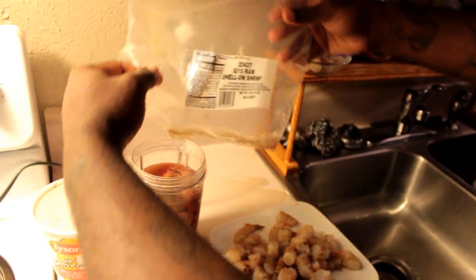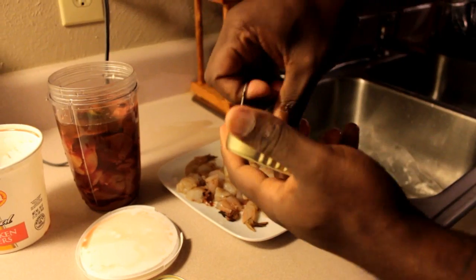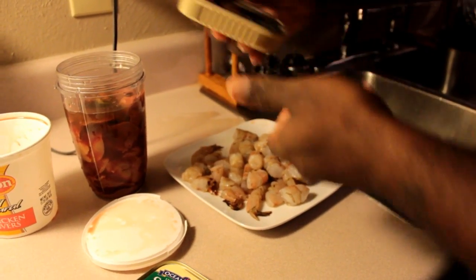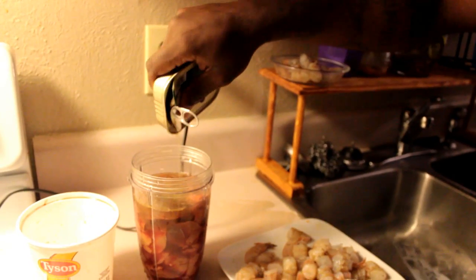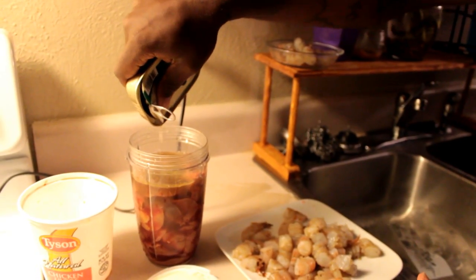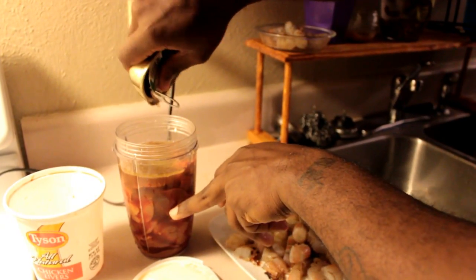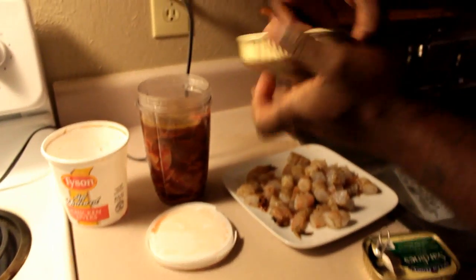Now open up the sardines. I won't waste these — trust me, I eat them — but we just want the juice and the oil. The oil is so good because what it does is kind of float in the water versus just dissipating easily. That oil helps the blood and whatever else is soaking in to last longer inside the water, which makes a great scent trail for channel catfish.